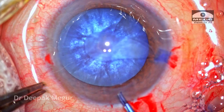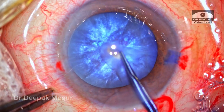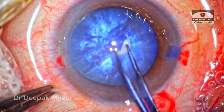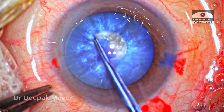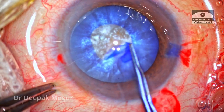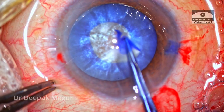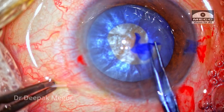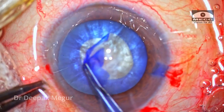My plan is to do a two-stage rhexis, or the whirling technique. I'm going to take a call once I handle the capsule and understand the situation on hand. Since the capsule is behaving quite well, I have decided to go ahead with the whirling technique, wherein using a small flap I just keep on enlarging the rhexis.